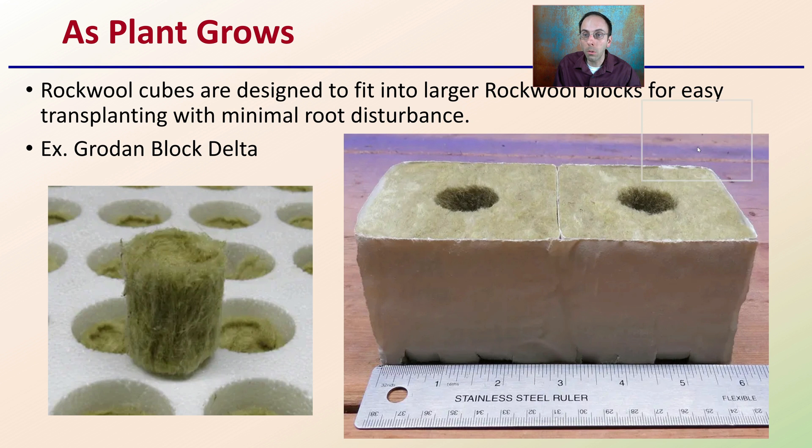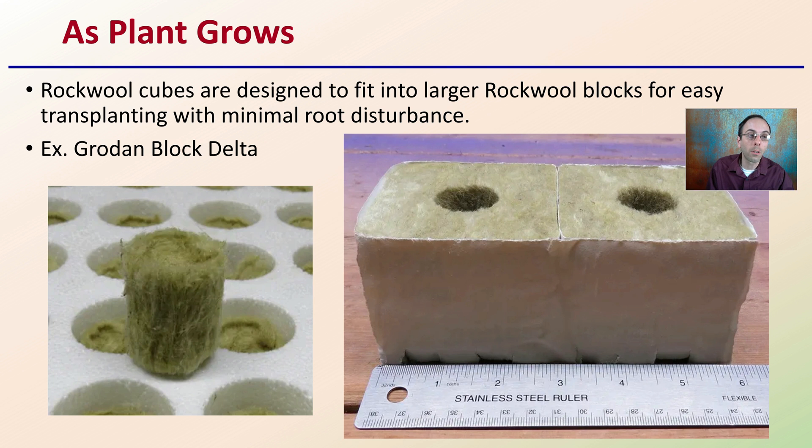Now, as the plant grows, we want to keep in mind that the cubes are designed to fit into larger blocks. As we can see here, it's a small cube that can easily be placed into a larger block with a pre-cut hole to allow, during the transplanting process, minimal root disturbance. This is where Grodan Block Delta, for example, sells a series of different sizes that all fit into one another, allowing for that natural progression for a growing plant.